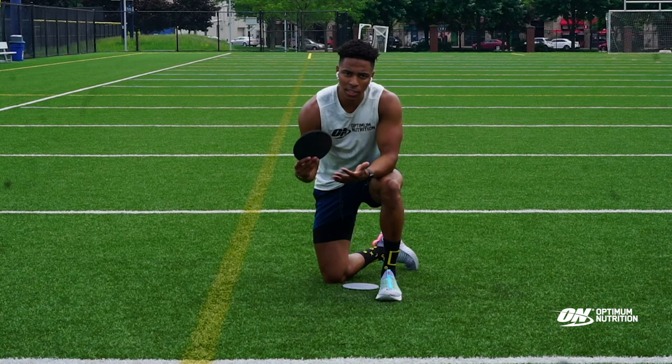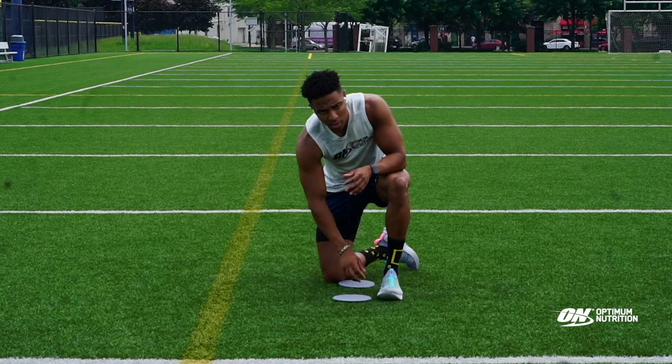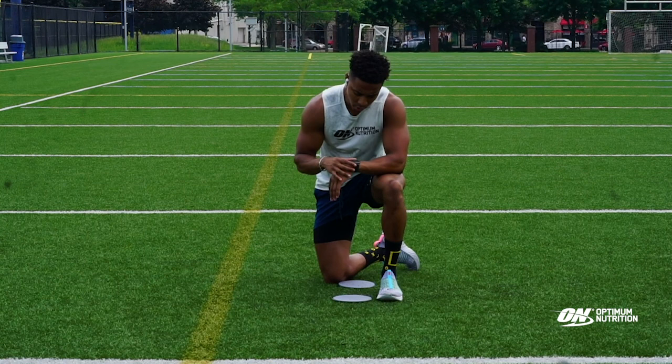The first exercise we're doing is knee tucks. If you have the sliders, the towel, or plates — whatever it is you're using — you're going to have your feet on that. We're going to be doing 30 seconds of work. You can go through this circuit as many times as you want, but we're going to do 30 seconds on.